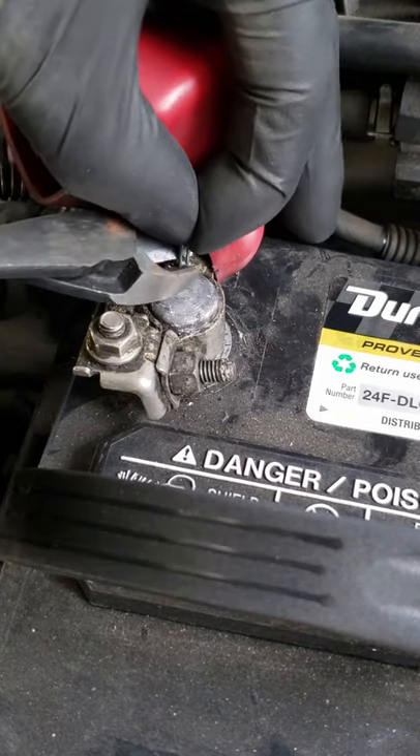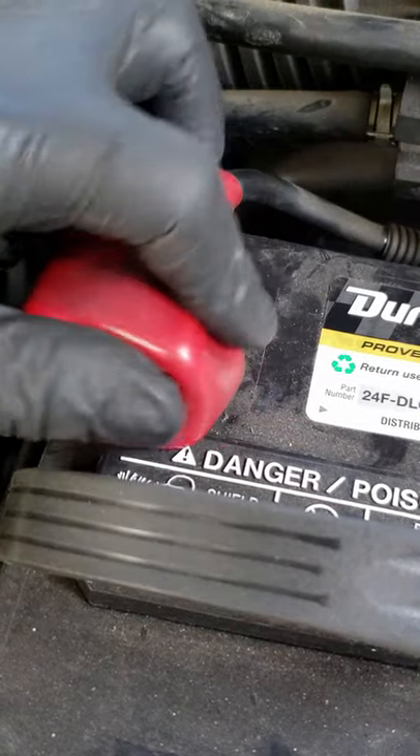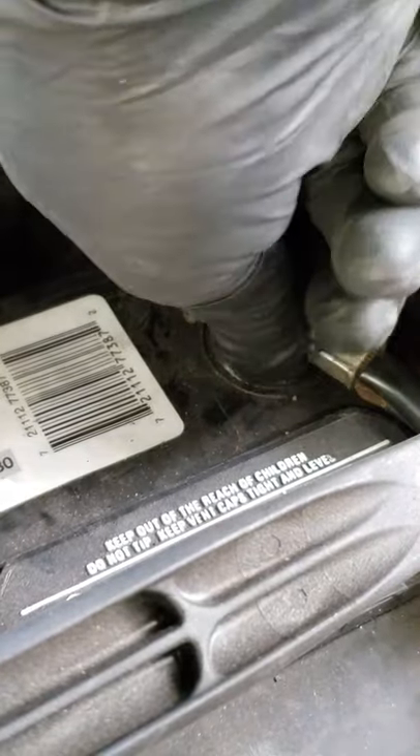We cut off the excess, and lastly we reinstall and tighten the negative terminal. And that does it for today's quick fix.